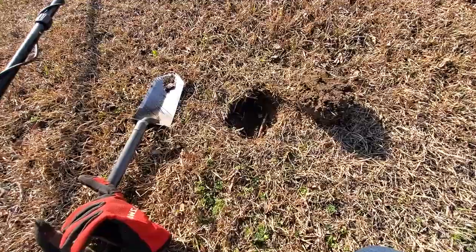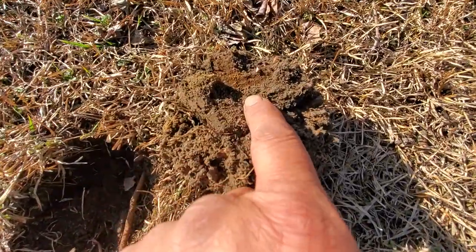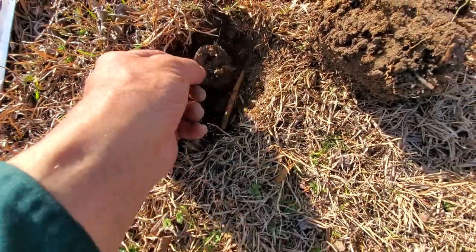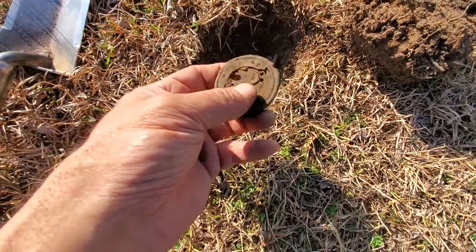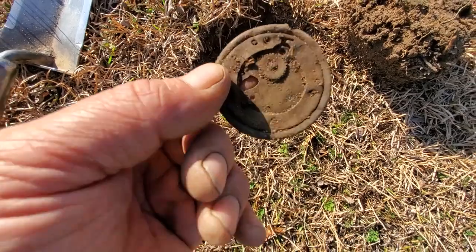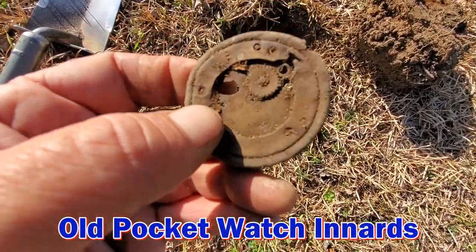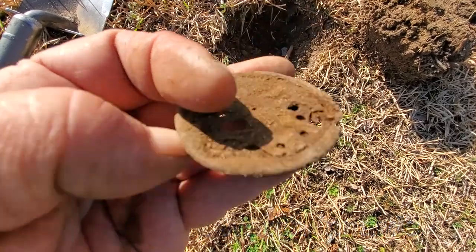This place is turning out to be pretty good. I got an impression right here when I flip the plug and look down in the hole. It came out pretty clean — looks like part of a pocket watch. Might go with that backing I found earlier, I'll check it out.